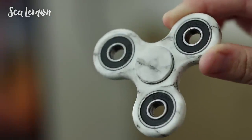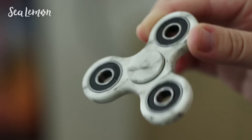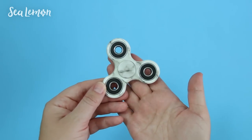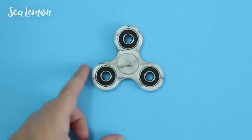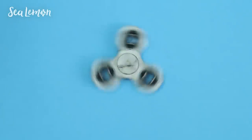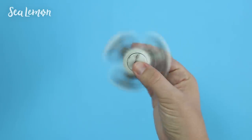Now this plain white spinner is a little bit fancier because it looks like it's made out of white marble, and as you can see it was really easy to do. You could even try this on a black spinner with a white oil pastel, or any color of your choice.